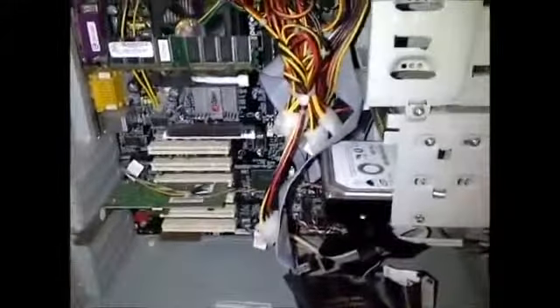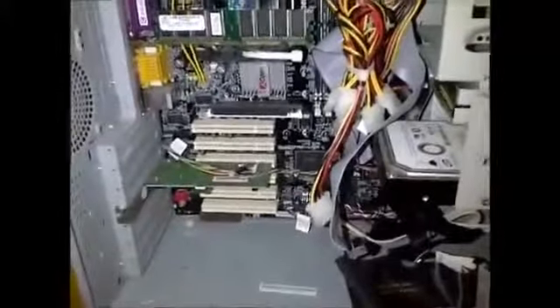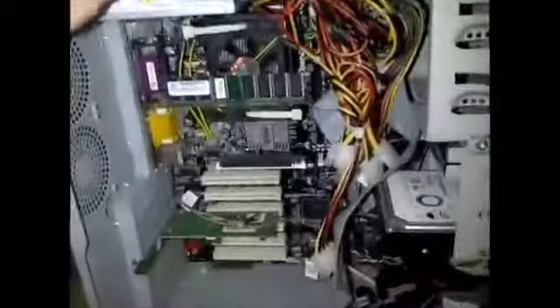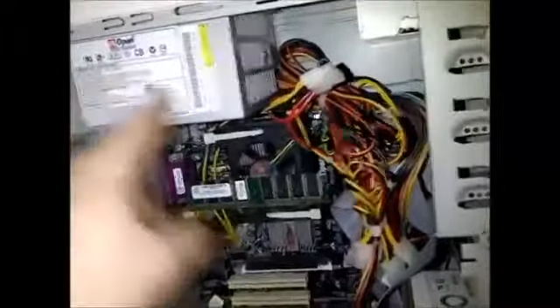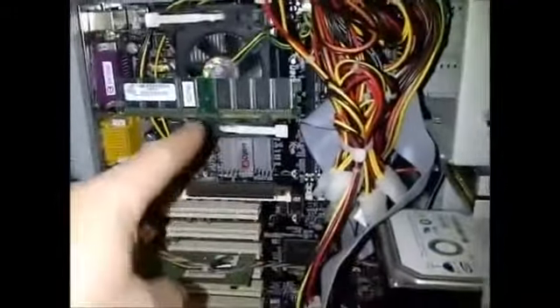If your computer still does not run after trying all these things, most likely you've got a bad component. If you haven't tried changing your power supply, try another one. But if your power supply is checking out good and everything else seems good, it could be your motherboard. Most likely though, it's going to be either the power supply, the hard drive, or the RAM.